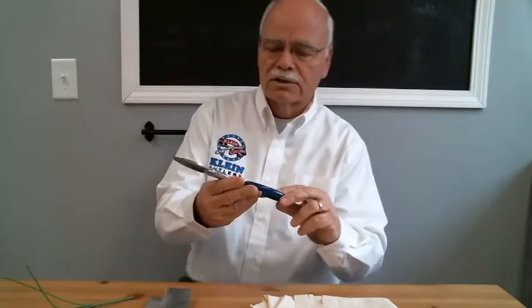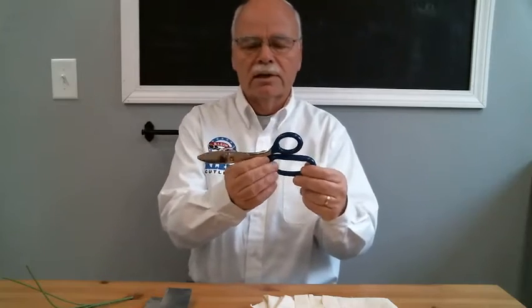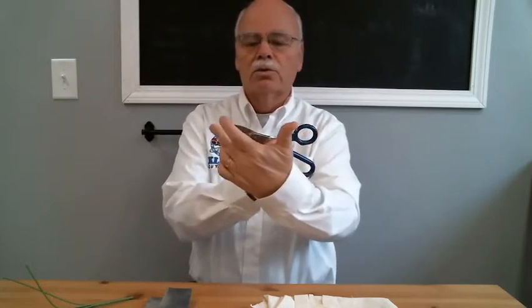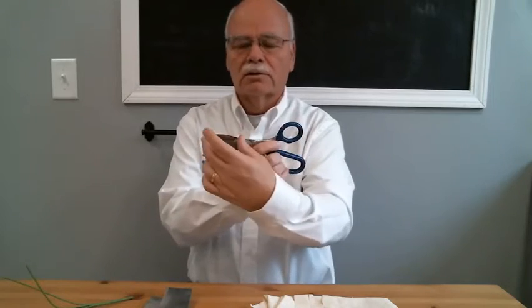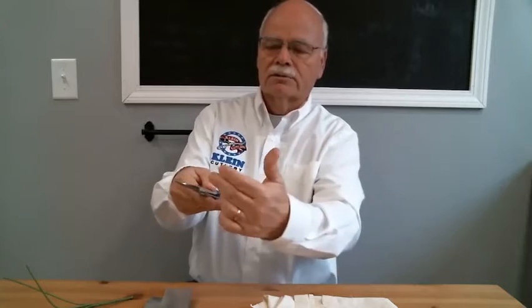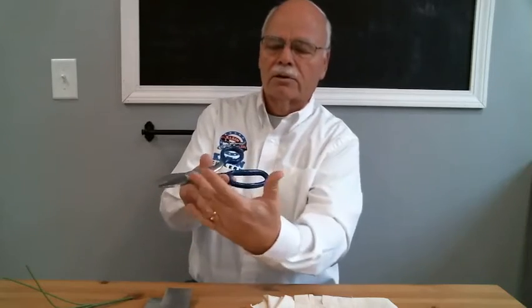This tool was developed over 25 years ago by our company. It's a high leverage broad blade shear with a two and a quarter inch long cutting length. It's high leverage — it's got a short blade here and a long pivot from here.